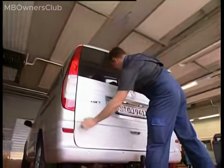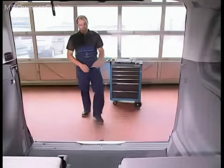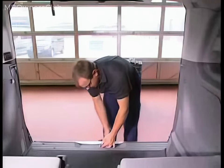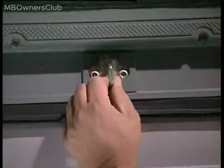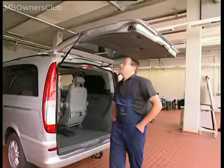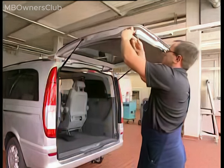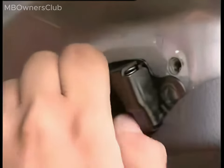To address this, the liftgate must be adjusted correctly. Start by opening the Viano's liftgate. Loosen the bolts on the lock striker until they can be moved — if not, the lock striker might force the door into an incorrect position during adjustment. Unfasten the bolts for the guide wedges on both sides of the liftgate; it is recommended to remove the guide wedges completely, as otherwise they might push the door into the wrong position.